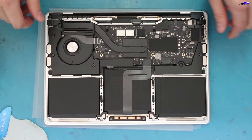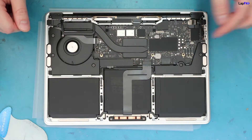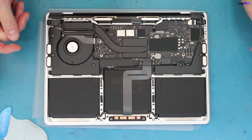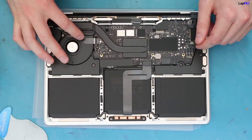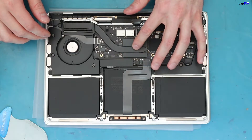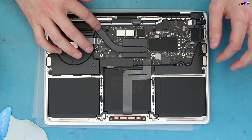It looks pretty similar to the old ones, especially since we do have some newer chips here. The processor still has a heat sink. We're not going to fully open it up today — just taking a quick look inside to see if there are any major differences. You still have a fan here, and the airs actually don't have the fan anymore. But this is a nice thick heat sink, and this is the M1 chip underneath here.